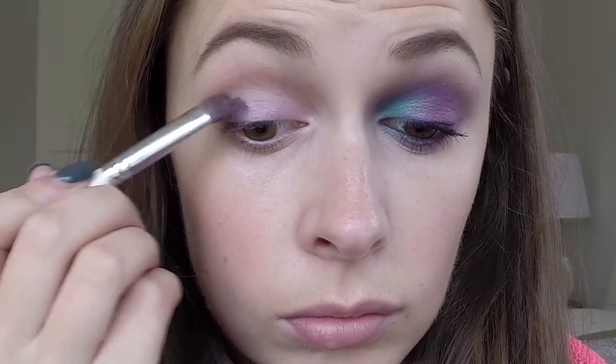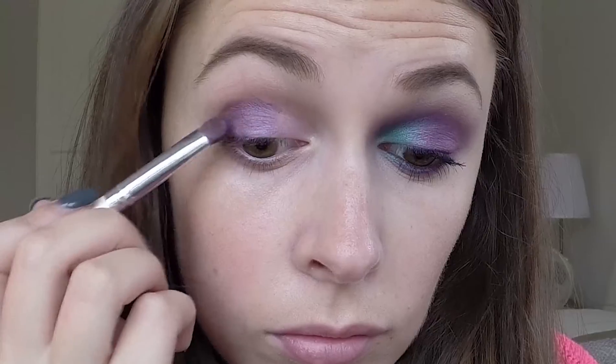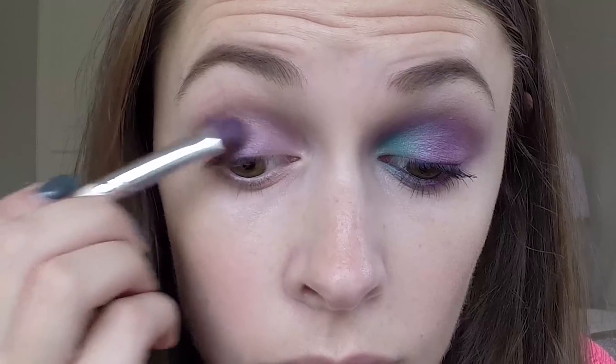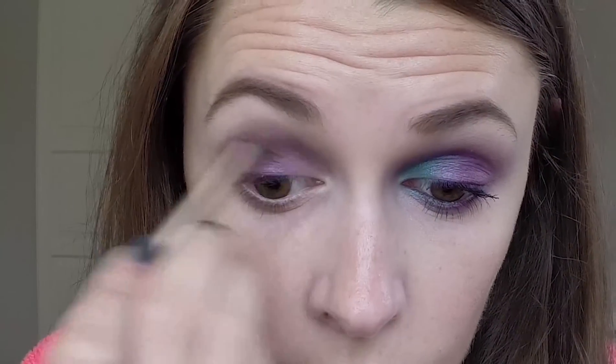Again from NYX, I'm using the Purple Deep Purple Prune palette. I'm taking the Deep Purple colour and putting that into my outer corner of my eye. Once I've done that, I'm just going to take the Naked 2 brush and blend that out. I love this brush. Taking the Deep Purple again, I'm sandwiching this so the colour is intense and so that it lasts a long time.